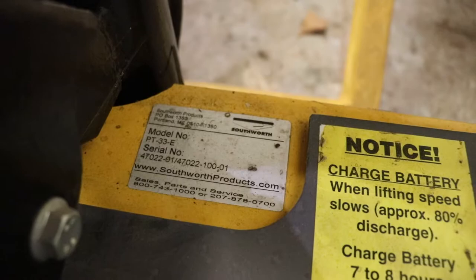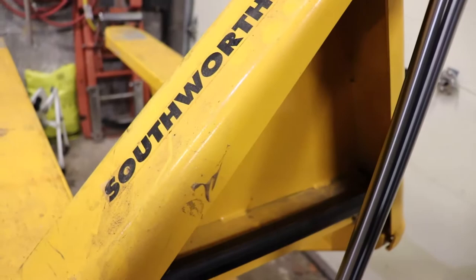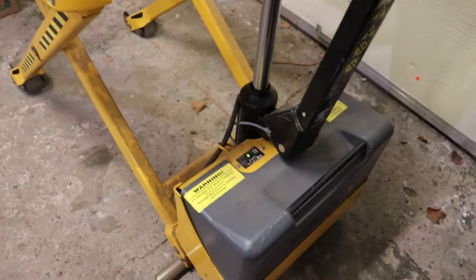There's more information down here - it's the PT-33-E, that's Southworth's label. There's some kind of little storage compartment in here. It's not bolted on in this case, but you could put some tools in there if you needed to.